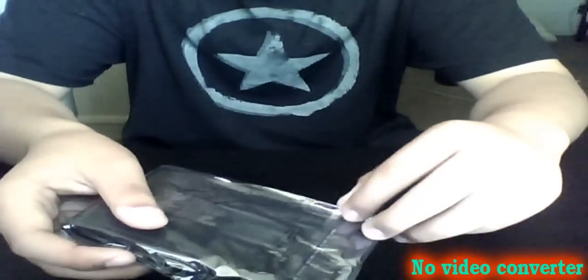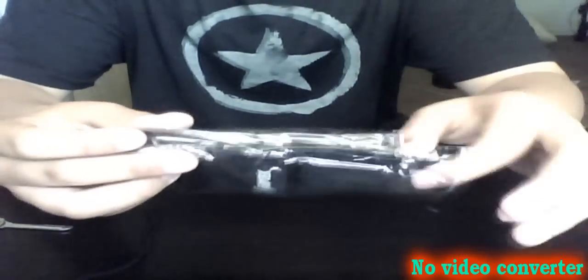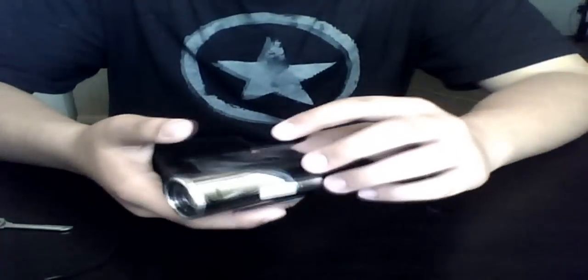Here's the case — it's decent. There's a liner here; you can take it off, and it has a loop for your belt. Alright, now let's take a look at the camera.